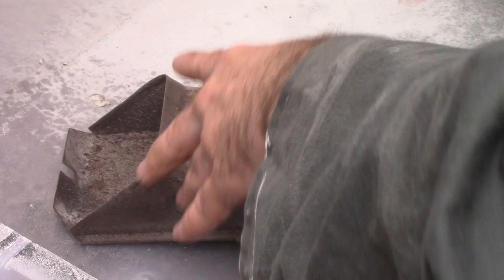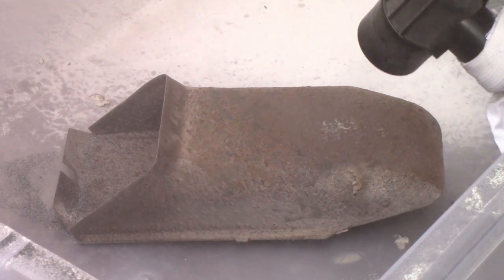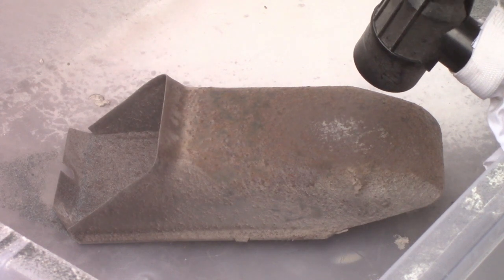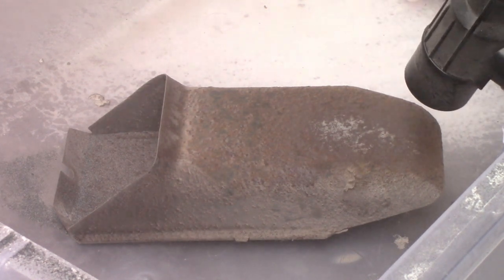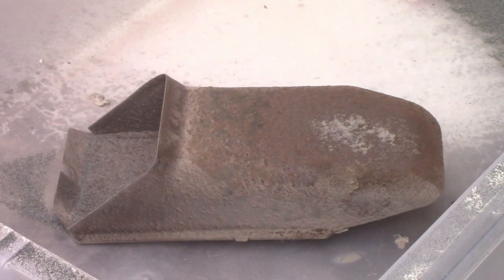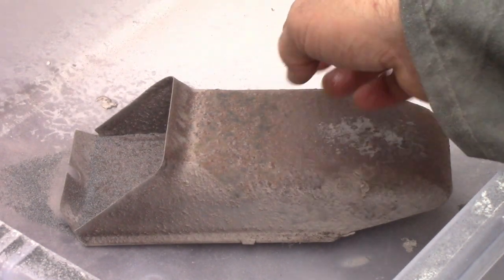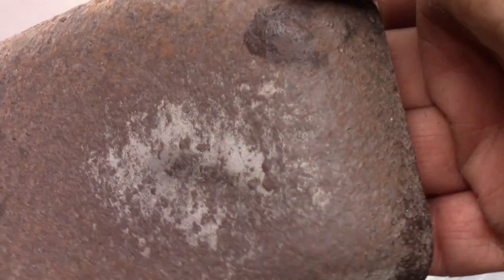We'll have a go with the proper spot blaster thing and let's see if this has any effect whatsoever. Fair play — that's working. Let's try the really rusty side. That does look to have had a bit more of an effect, but it's making a hell of a mess. I think I'd want it in a blast cabinet. I'm going to stop there because it's going to make a hell of a mess. Just wipe this side down — a mixture of both.